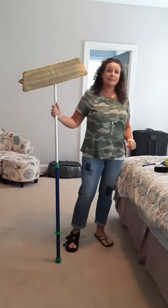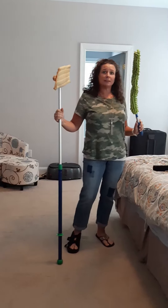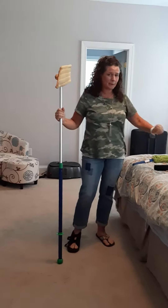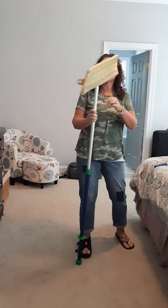Hello, I'm here today to tell you about the Norwex mop and the EnviroWand to help clean ceiling fans that are a lot higher and harder to reach without having to use a stool or climb on your bed or a ladder or anything like that, because ceiling fans get really gross.